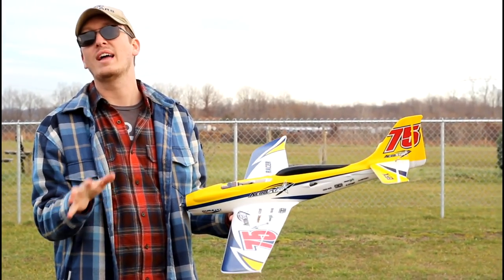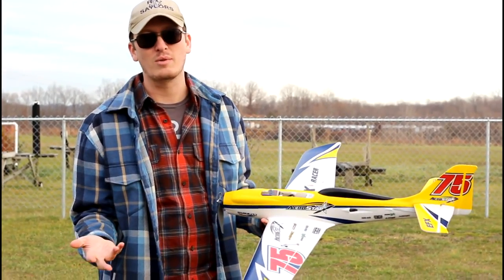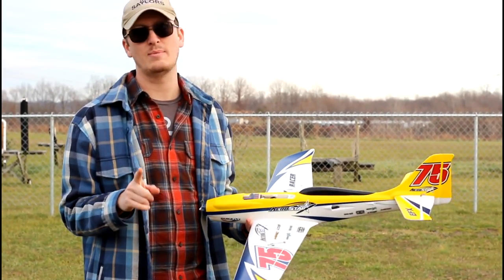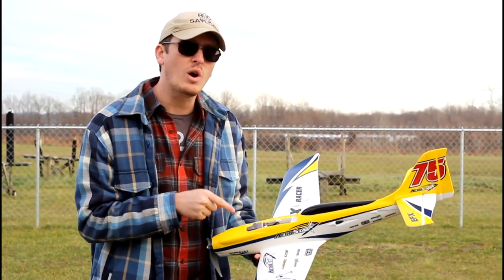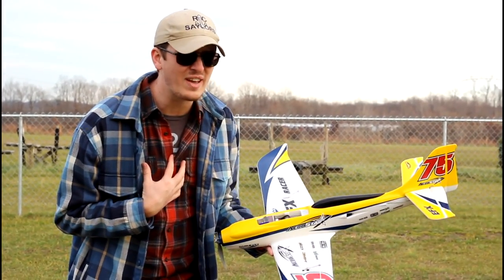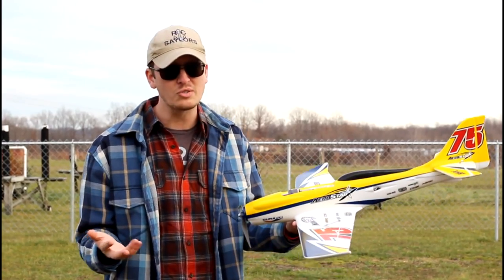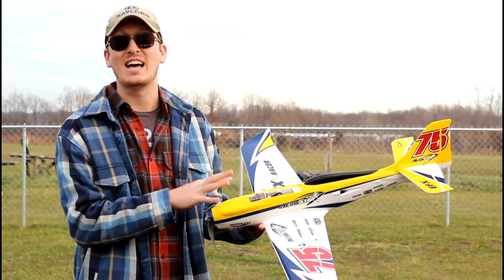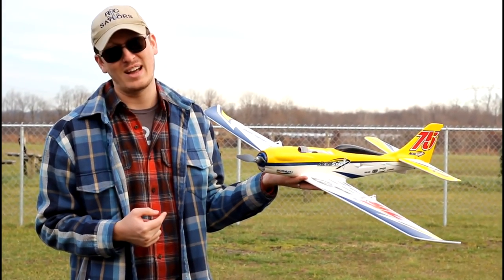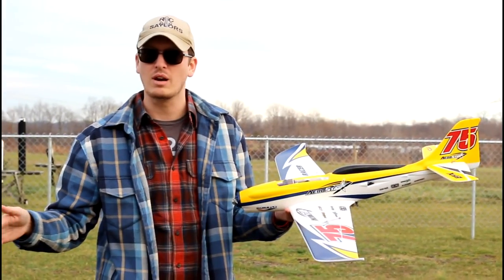It would just do the loop, snap right into it, snap right out of it. This was my maiden flight. I don't like to do a lot of maiden footage because who really wants to see me trimming it up for the first two or three minutes? But I think in this case that's all you're going to get. This was one of the most fun planes to fly that I've had my hands on in quite some time. I was an idiot — on my first takeoff I just didn't give it enough power, it went into the ground, and I broke the prop.